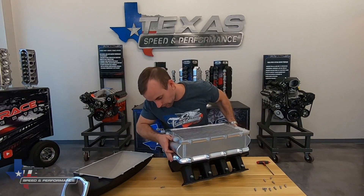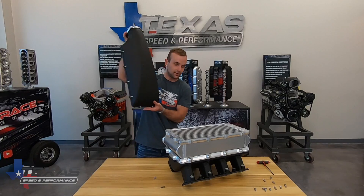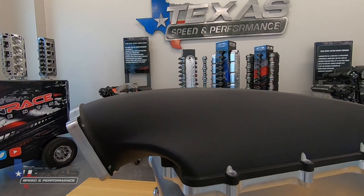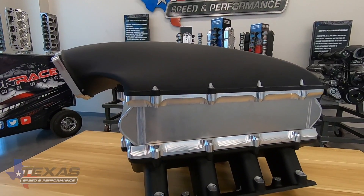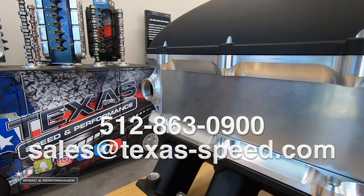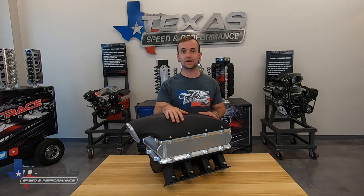This intercooler kit comes with all the bolts you'll need and everything to use it with this intake. If you guys have any questions or concerns that we didn't cover in this video, feel free to give us a call at the number right here or email us at this email address and we'll get to your question as quick as possible. Thanks for watching and have a great day.